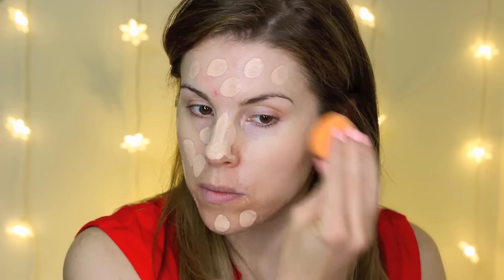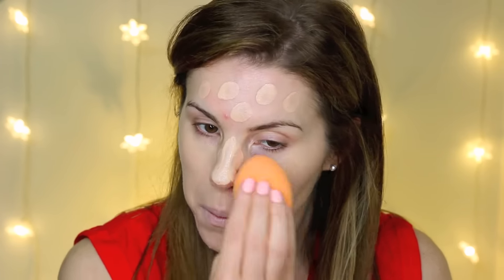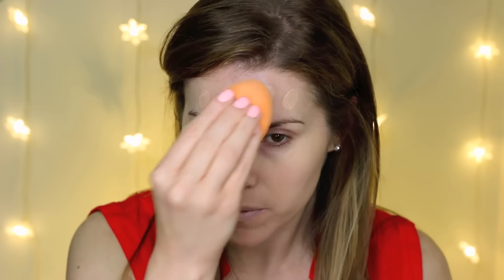First I'm going to do my foundation and I'm just going to use the L'oreal True Match Lumi foundation in the shade soft ivory/classic ivory — it's in 1-2. I love this foundation to create a dewy look on the skin; it's a really good luminous makeup. I'm just going to dot this all over my face and blend it in with my dampened Real Techniques Miracle Complexion sponge. Then I'm going to go in with my MAC Studio Finish concealer.